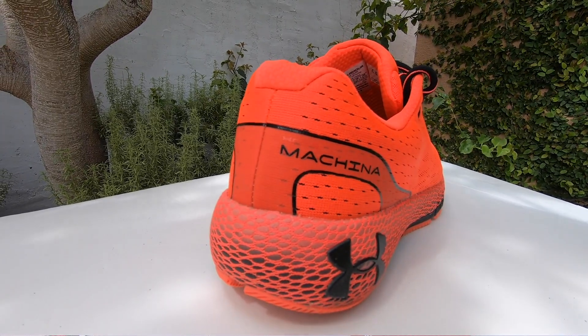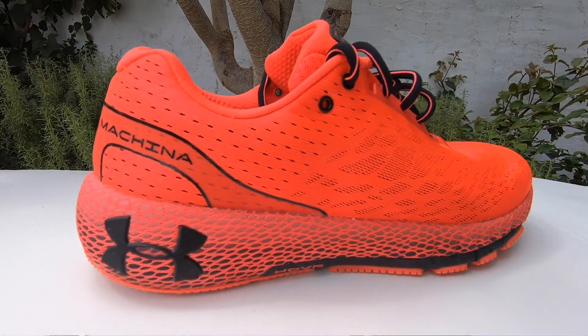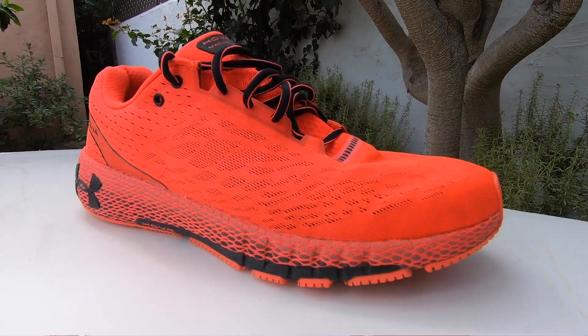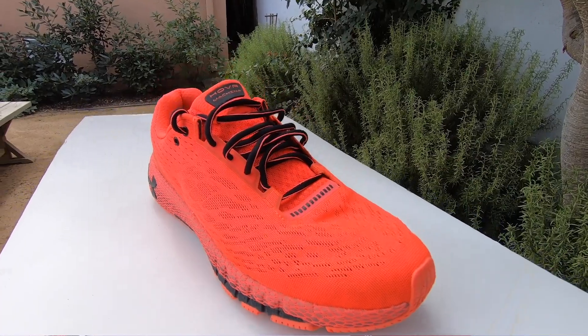This is an eight-millimeter offset shoe, so a little bit on the higher offset side. It's about 10 ounces, so you're looking at a shoe that's like a lightweight trainer — certainly something you could race a long-course race in, and certainly good enough for all-around training miles.